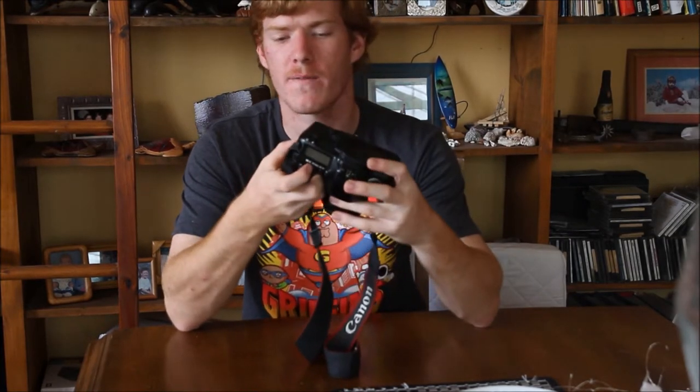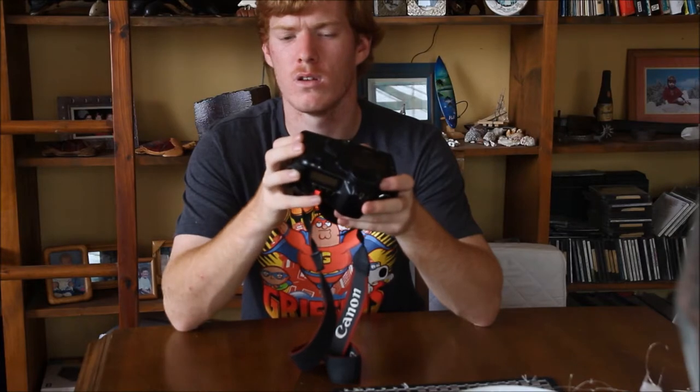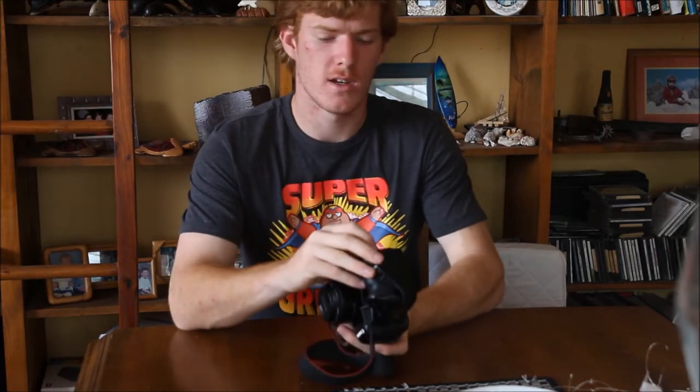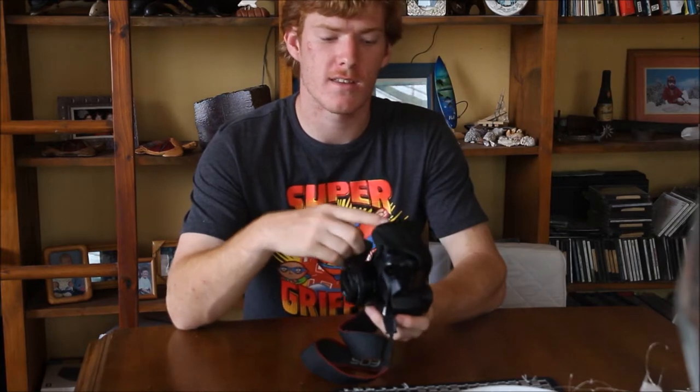It takes a compact flash card up to 128 gig or 64 — one of those two. A downside, because it is 2018 now, is the batteries it takes are really hard to find if you want to get a genuine Canon one.